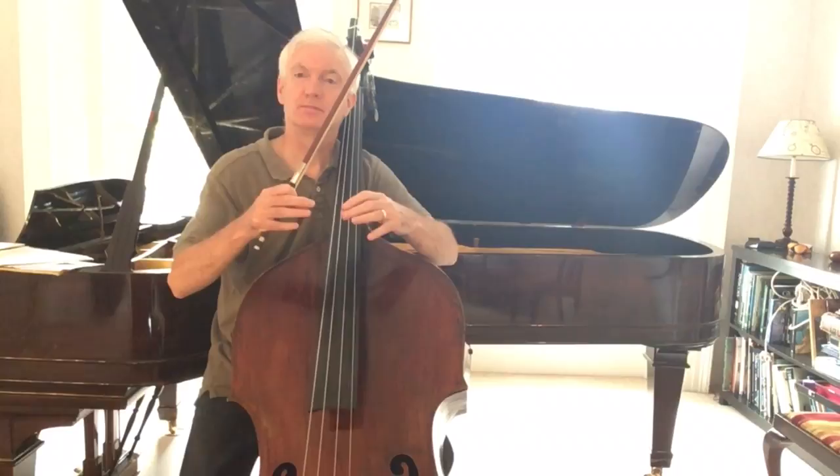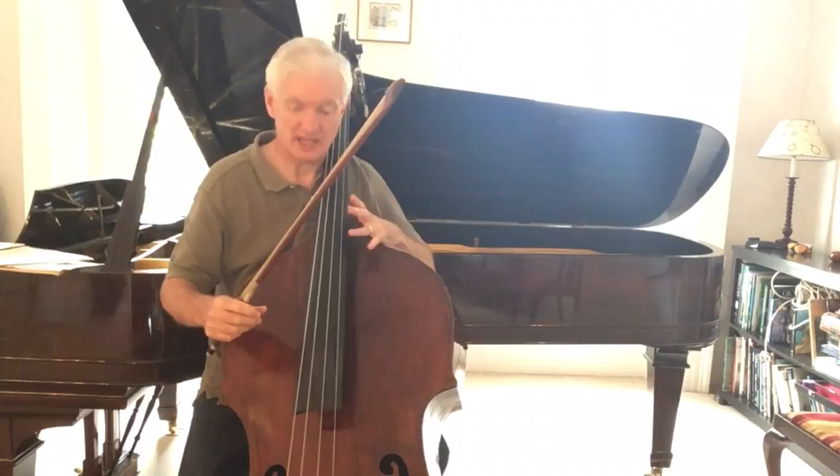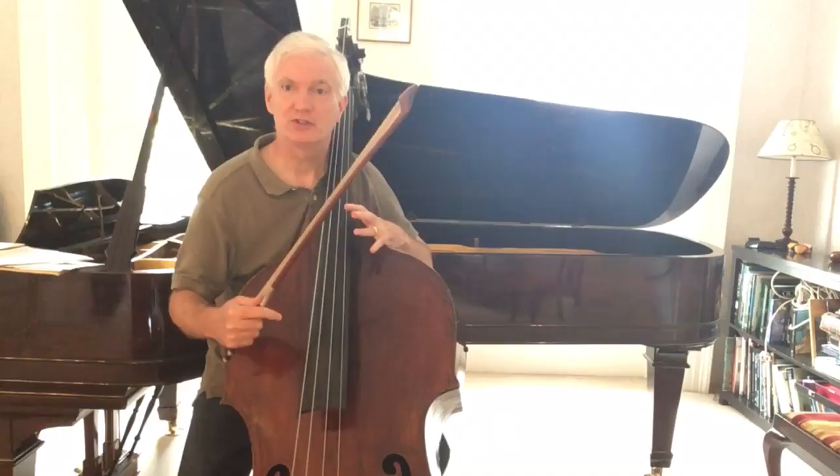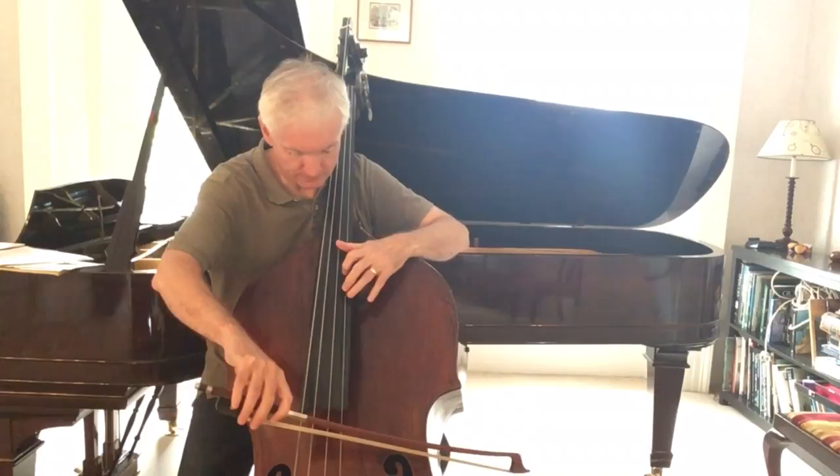When you're shifting in thumb position it's always more secure when the position you're moving from and the position you're moving to overlap by a note. In this case we've got the B that falls in the first two handshapes and the G that falls in the top two handshapes. So we've now got a super secure way of playing a broken G major arpeggio with these two very safe shifts.